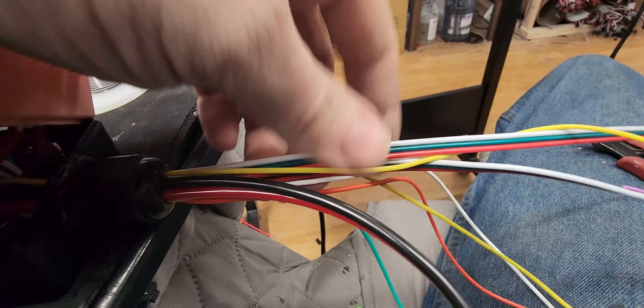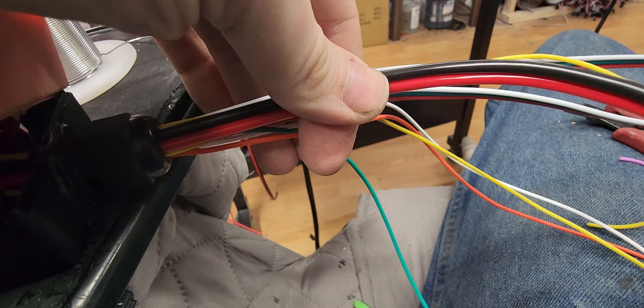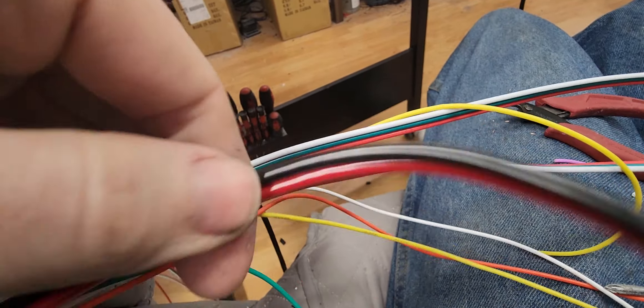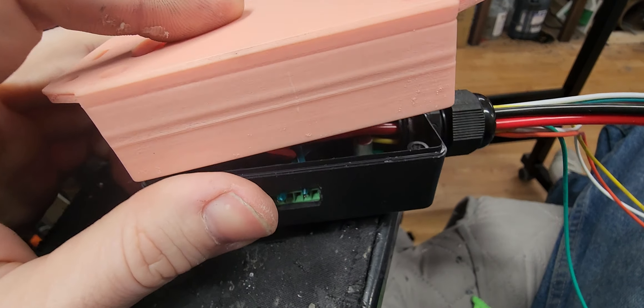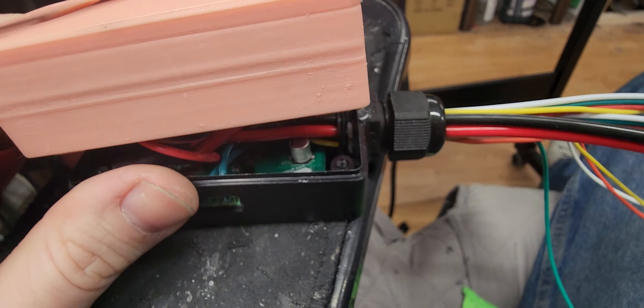I will make these into two separate connections coming off of here and I will add an inline fuse to the main power line, as well as ring terminals and things like that. I will probably be offering these controllers pre-assembled and ready to go — potted and everything — on the site at some point.